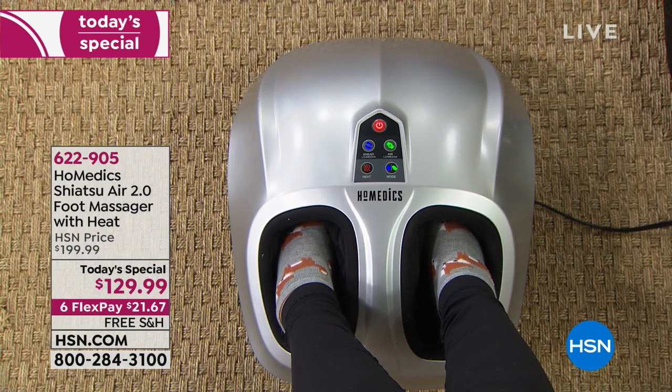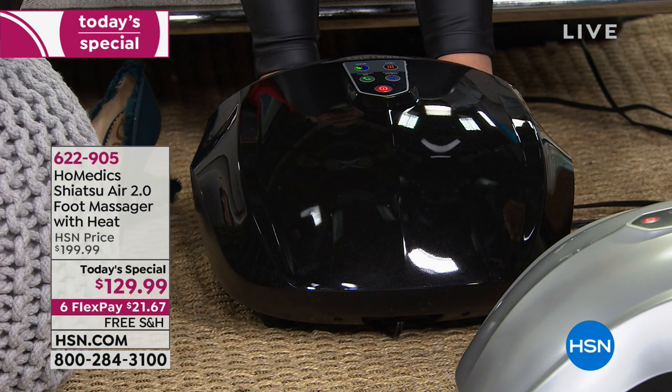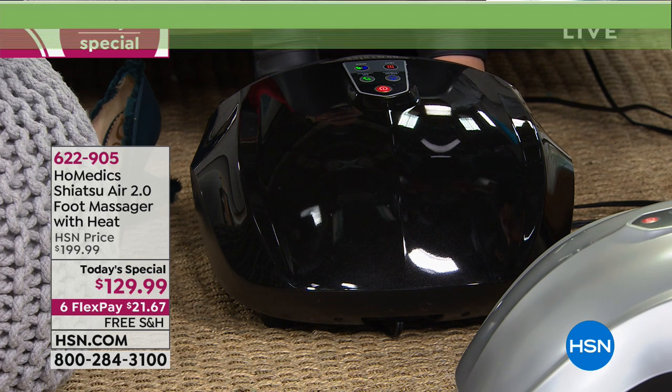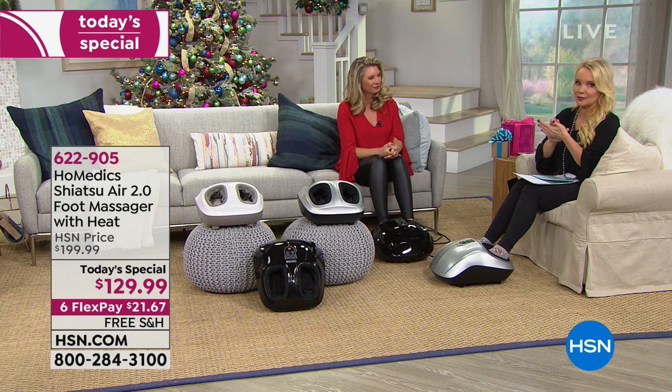The black is the most popular, and I've got to remind everybody — lowest price in the country. Home Medics is sold in a lot of different places, but we are offering the lowest price in the country. We have the exclusive color in silver, the exclusive color in black which is the number one bestseller, and the cream which you can get elsewhere. Anywhere else you shop for this, it's more money.